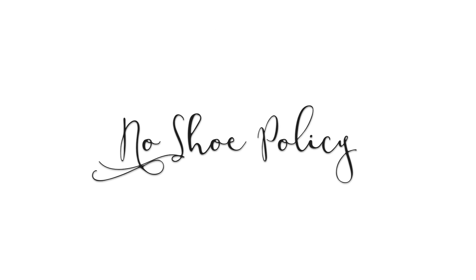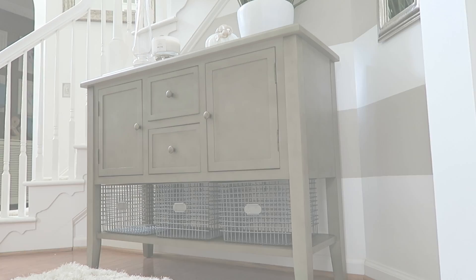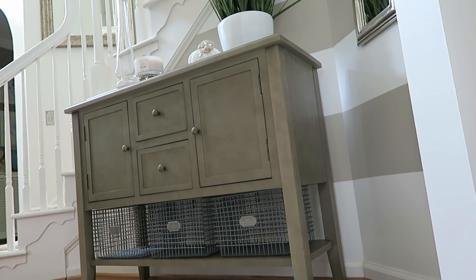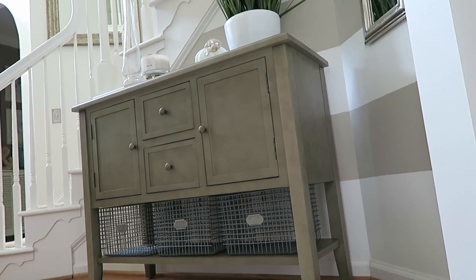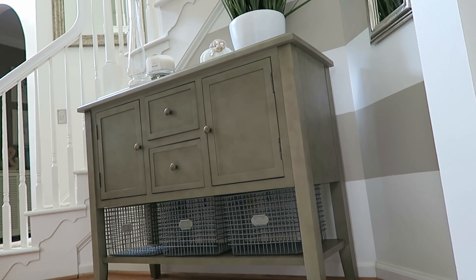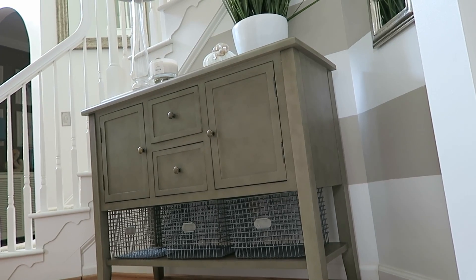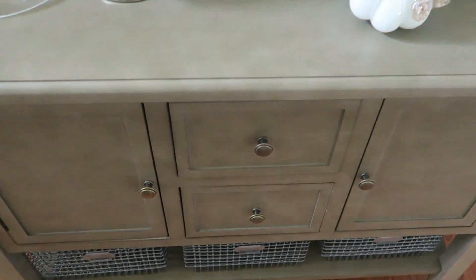My first tip is to have a no-shoe policy. I did a video a few years ago on this subject — how to tell your guests to please remove their shoes. I keep a cabinet as you walk in my house where all guests and my husband and I put our shoes, and it has really helped us maintain our floors.